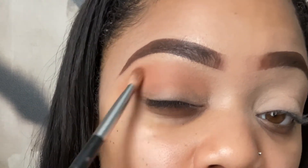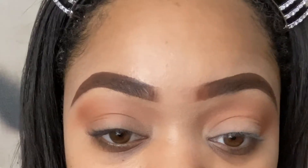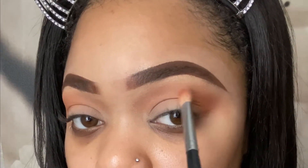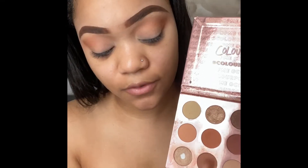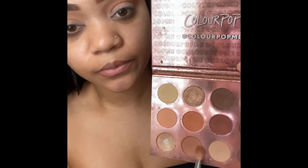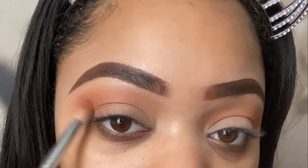Then back and forth here. You're going to continue to repeat these steps and build and blend until the color is as pigmented as you would like it. Going back in, I'm mixing these two shades together in the top part of my lid, and then now I'm going back in with the darker shade, just hitting that crease area and packing it on.